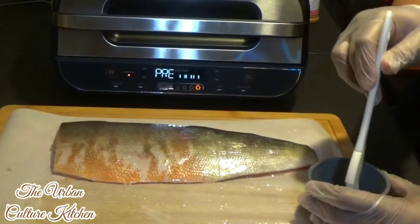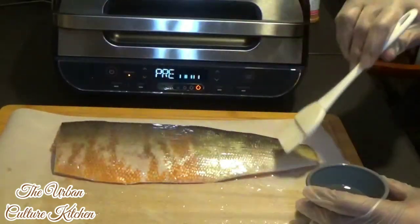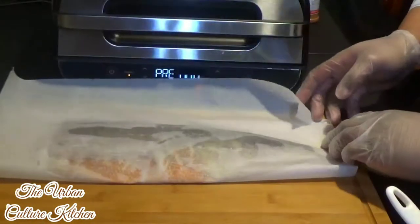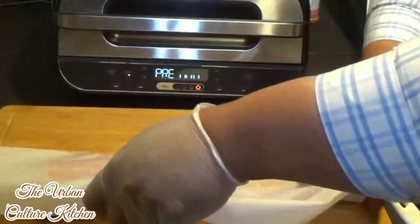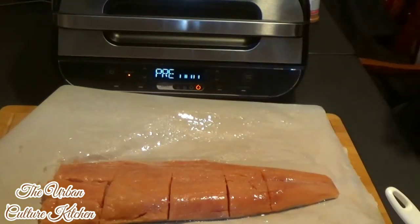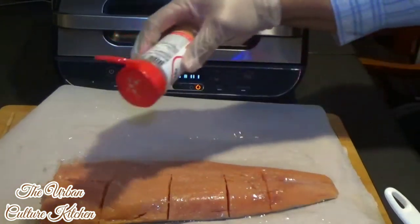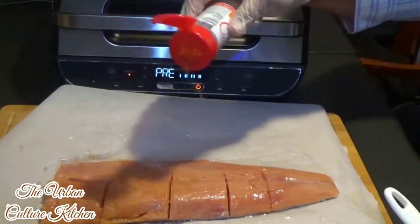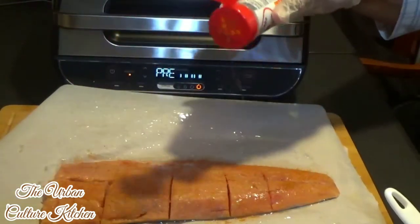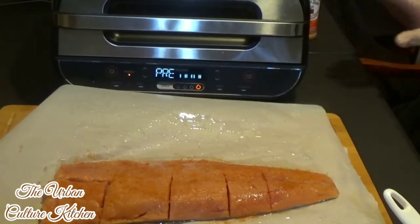This Ninja XL Foodi Grill is pretty nice. I do recommend it — it's really solid. Especially if you don't want to cook outdoors and don't want to deal with a smoking grill. No charcoal, no propane — it's the perfect in-house grill. So next, we're going to season the fish. We're just putting a little bit of Uncle Steve's Shake on it — this is the original — because I'm going to add more seasoning as it cooks. It goes well with a lot of different dishes.